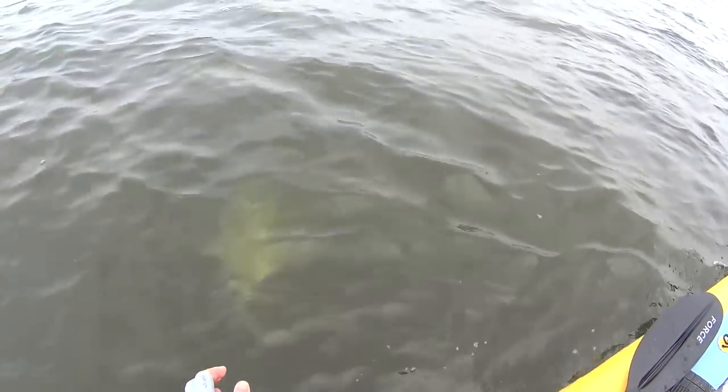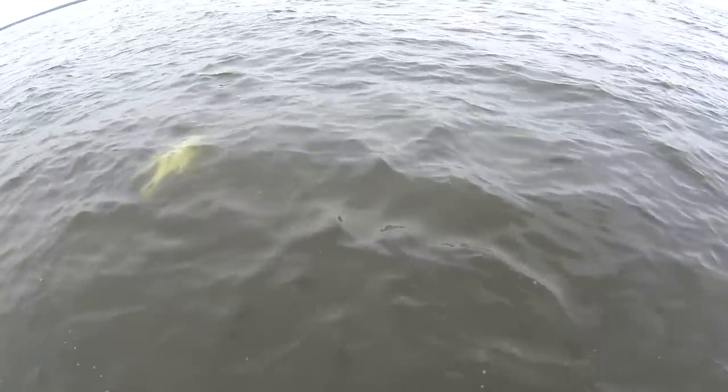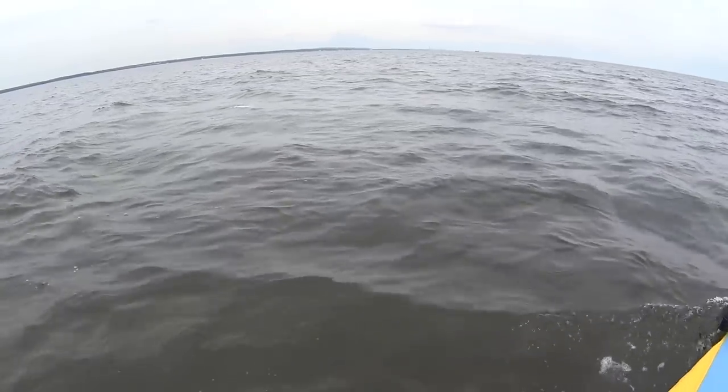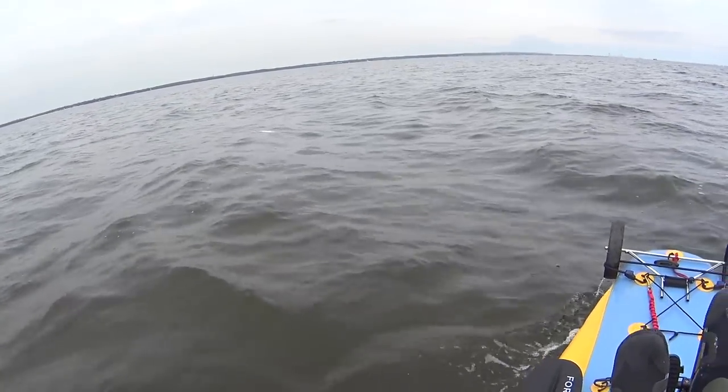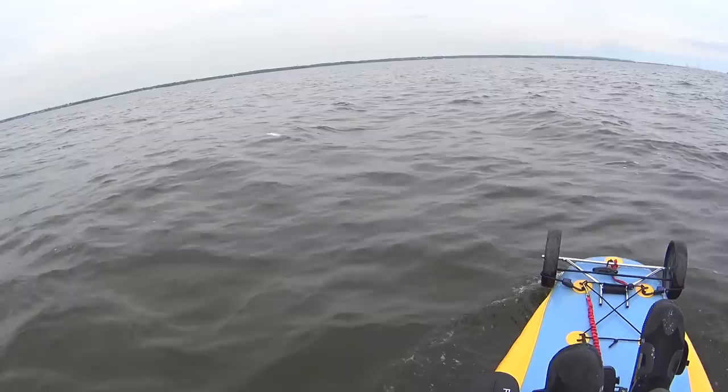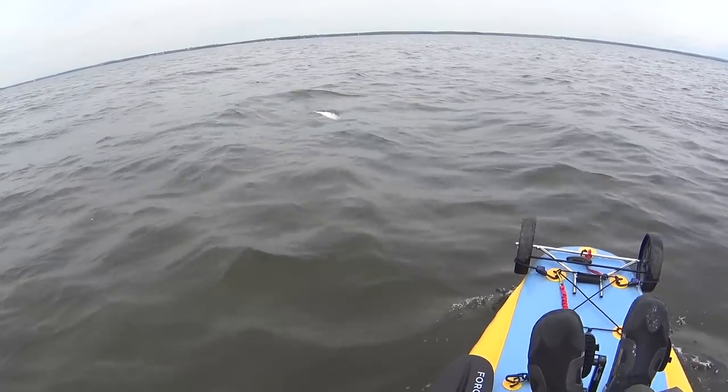He dove right as I got there. I had some steering issues that day — my rudder was kind of stuck, so it was more difficult than it looked.